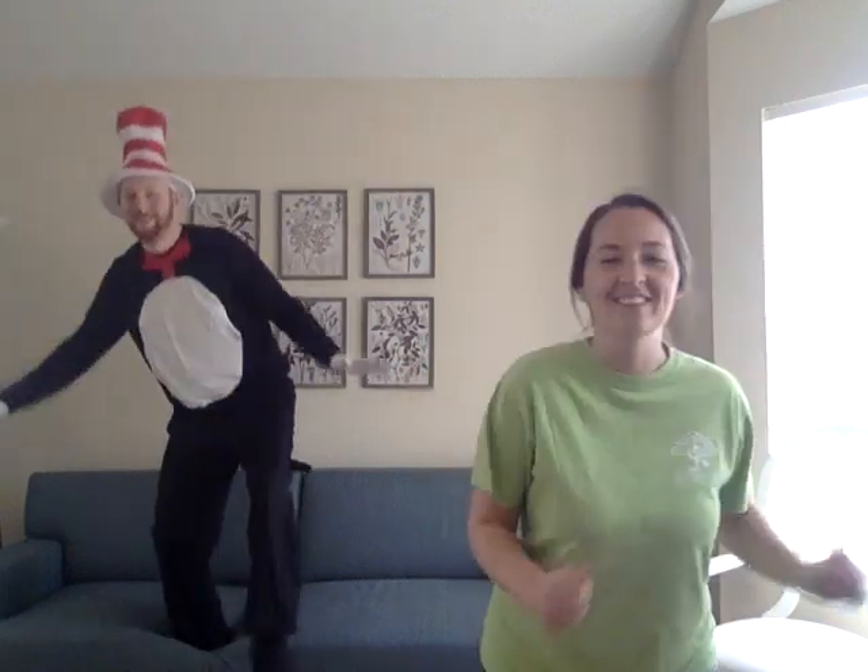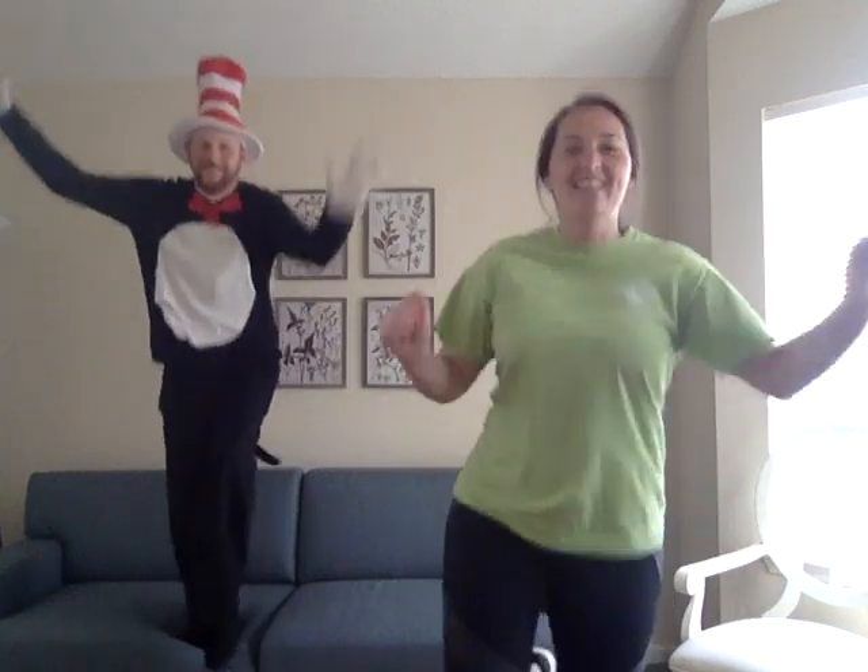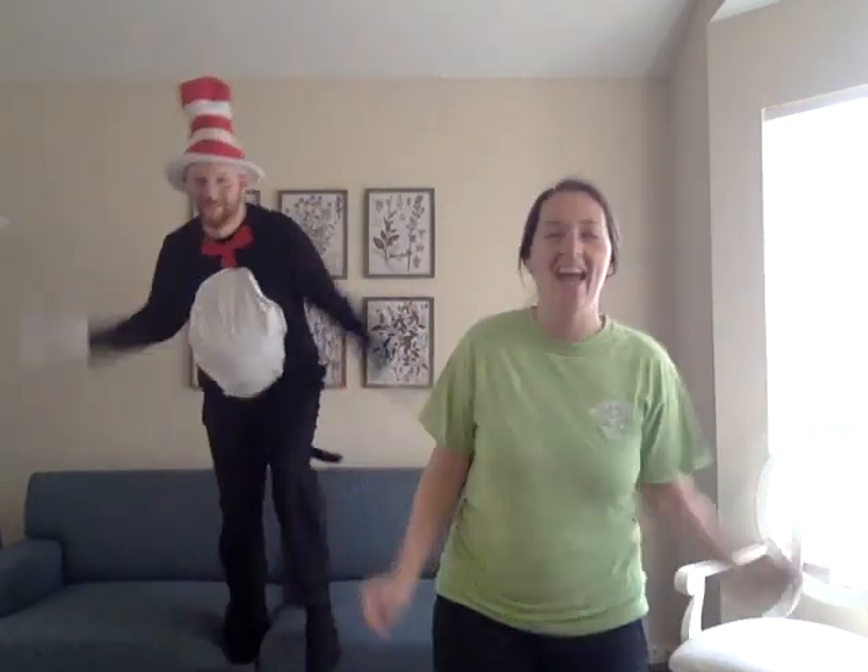Ready? One, two, three, four, five, six, seven, eight, nine, ten. Woo! That was a little tricky, wasn't it?